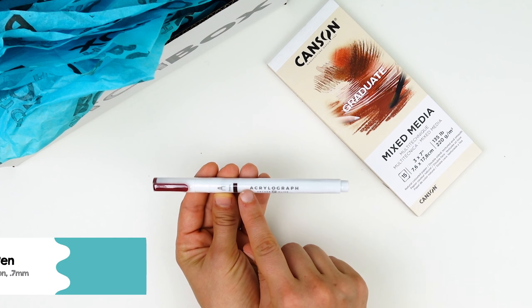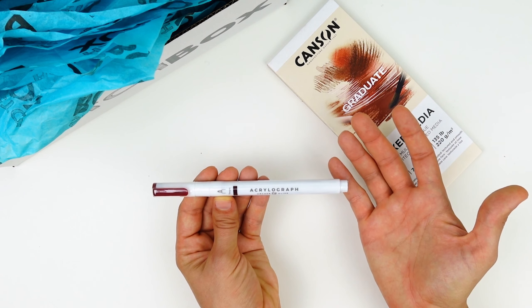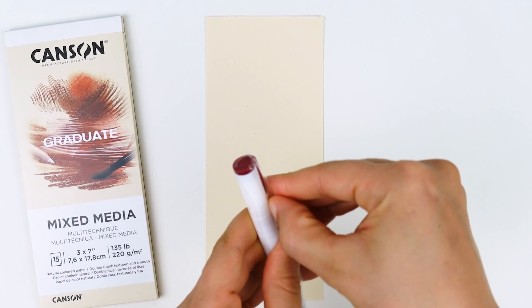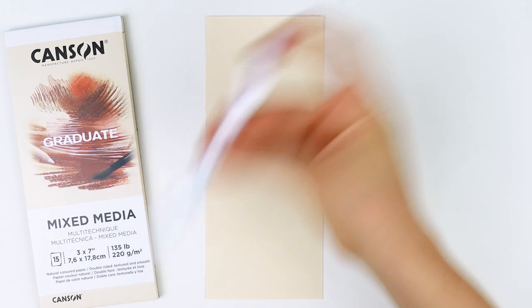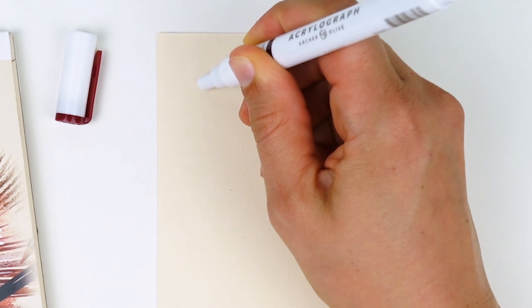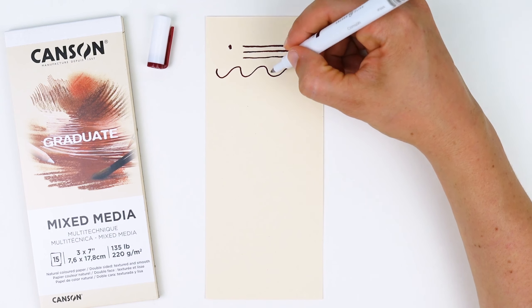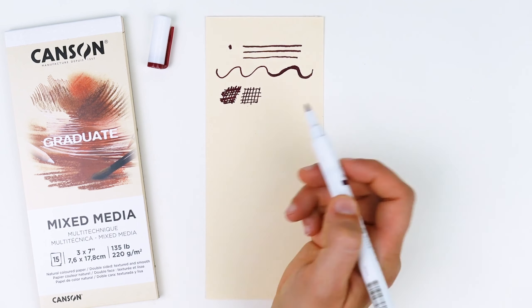Our next product is the Archer & Olive Acrylograph Pen in Crimson. This is a water-based acrylic ink that is completely opaque — it goes on so smooth and is so fun to work with. Before you start drawing, you need to activate the paint nib. Make sure the cap is firmly secured and shake your pen for 20 seconds. Once shaken, press the nib into the paper to get the paint flowing. Once your ink is flowing freely, you can warm up with straight lines, squiggly lines, build up lines for thickness, and play around with hatching.